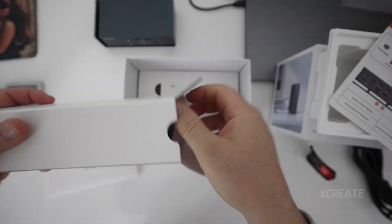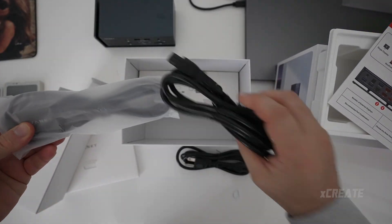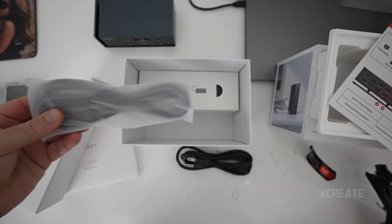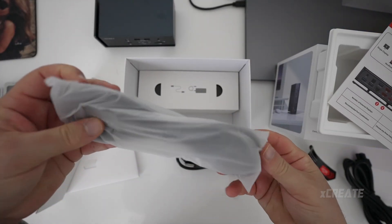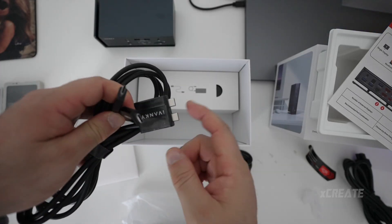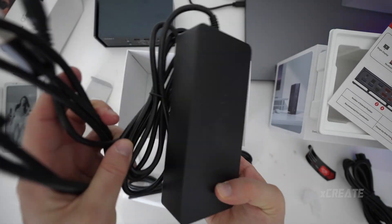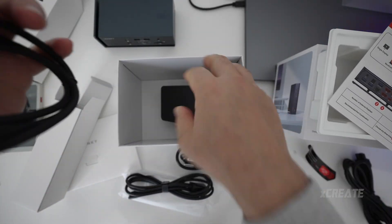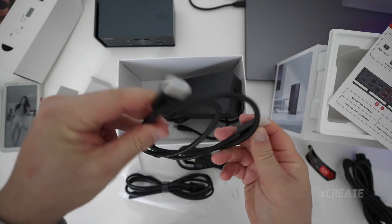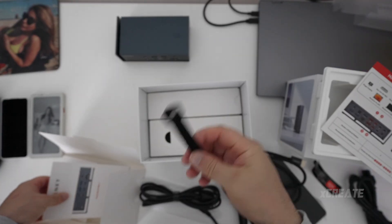There's a power cord, and I've got the Australian edition which comes with an Australian power cord. There's a dual USB-C cable that splits into two separate cables so you can plug two ports at the same time, a power brick to run it from, and you also get an HDMI cable included — which is really nice.